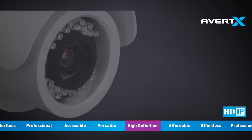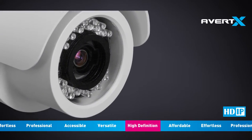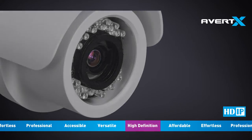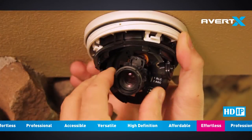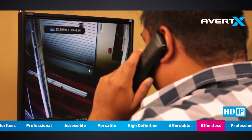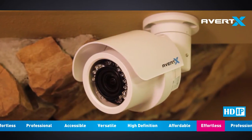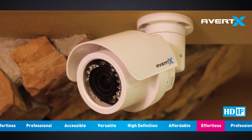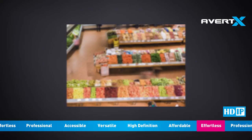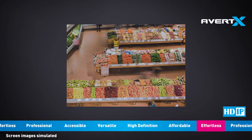Avert-X gives you the power to protect your property like a professional with the Autofocus Night Vision HD Indoor-Outdoor IP Bullet Camera. Standard cameras require two people to set the focus — one on a ladder and the other watching from the recorder. The Autofocus Night Vision HD Indoor-Outdoor IP Bullet Camera includes a motorized autofocus lens, so one person can zoom in and set the fine focus from one location without ever opening the camera.